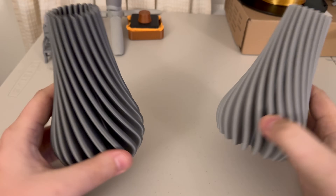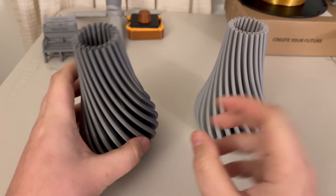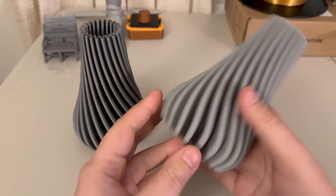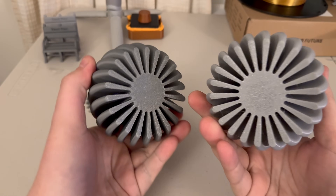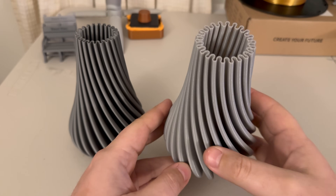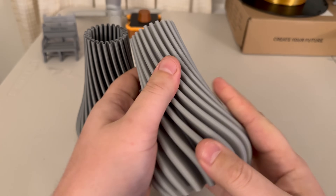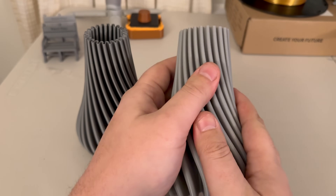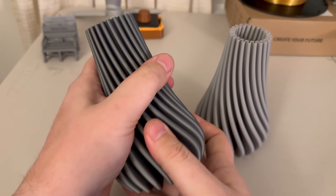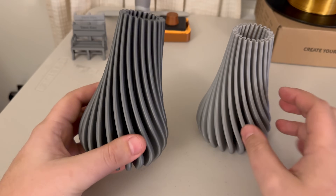These are off the printer. I love the way that the PLA looks here with the shine, but the PETG consistency and the way it feels in the hand is pretty impressive. There are some adhesion issues here, not nearly as bad as on the PLA version. I'm very impressed with how both of these came out. There's definitely more pliability to the PETG version — I can feel it has some more give to it — but it's still sturdy and supportive. The PLA doesn't move as much but is still supportive and sturdy.